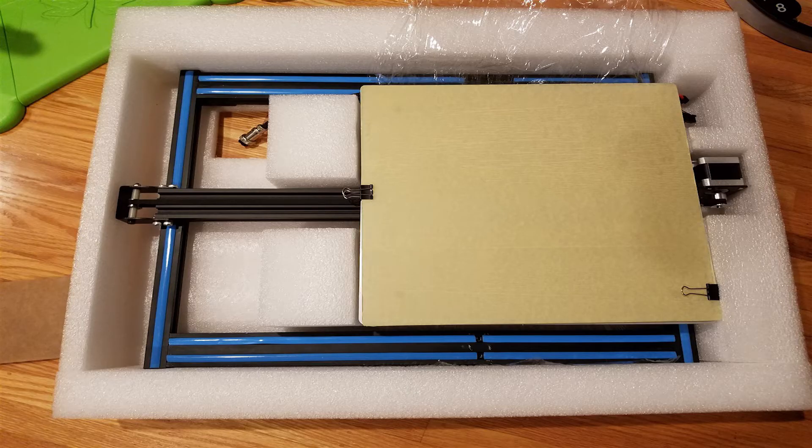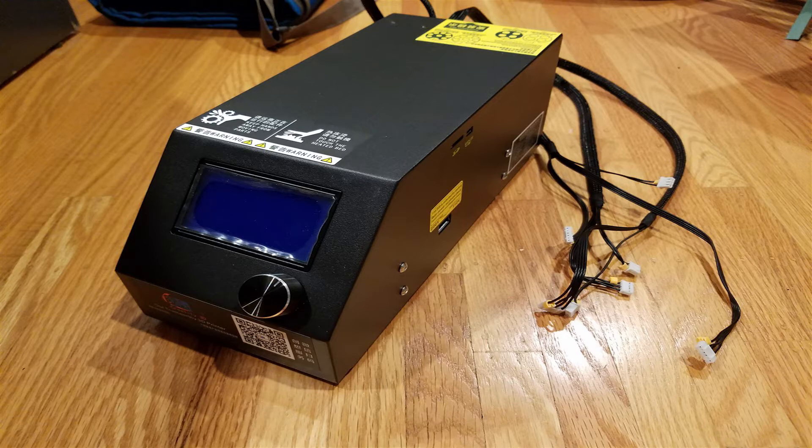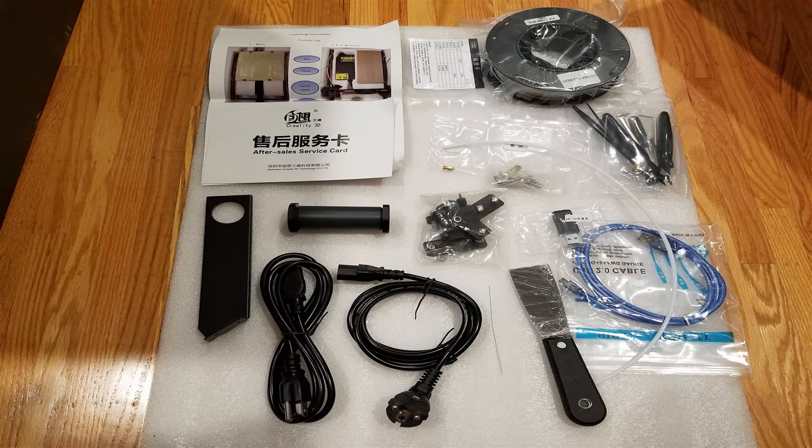Inside the box there were two sections — very well packaged. There's the top section and the bottom section. This is the control unit and power supply. Inside the parts box there's a set of instructions, a sample roll of about a quarter kilo of PLA filament, a set of side cutters, allen keys, and some wrenches.